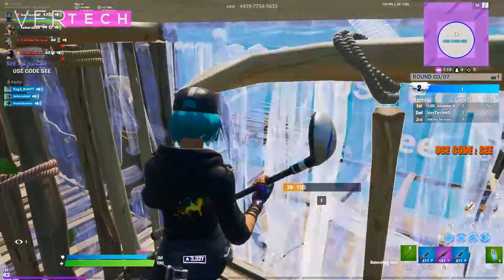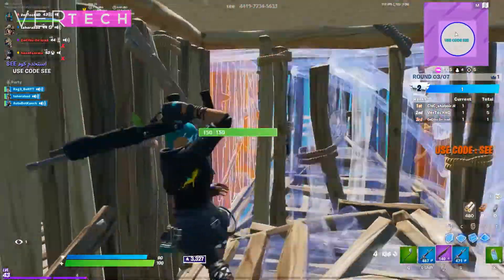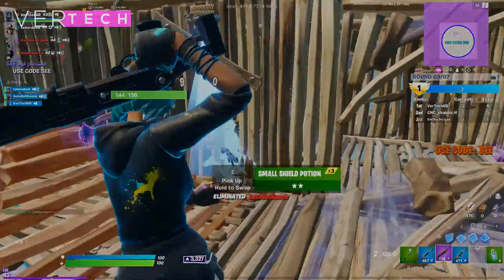The games that will be tested include Valorant, Call of Duty Warzone, Doom Eternal, and Detroit Become Human. So without any further ado, here are the results.